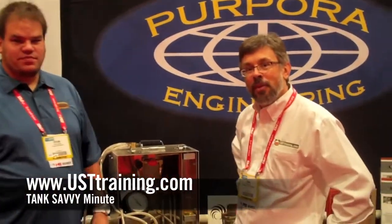Great. Ryan, thank you very much. Thank you, Ben. This is Ben Thomas and Ryan reporting from UST Training. This has been a Tank Savvy Minute.